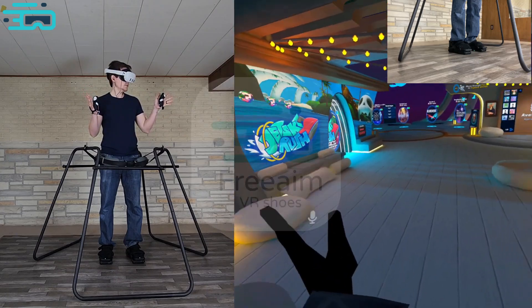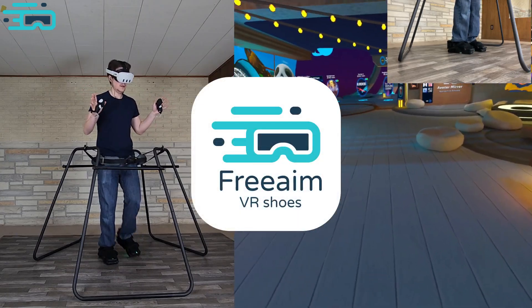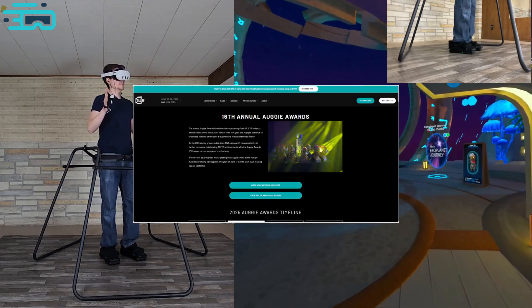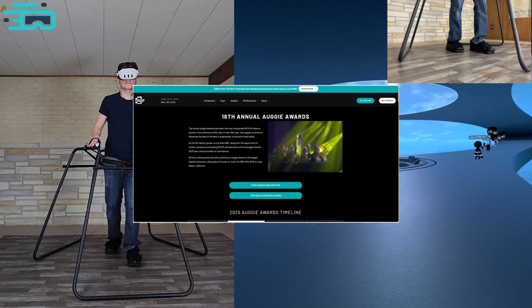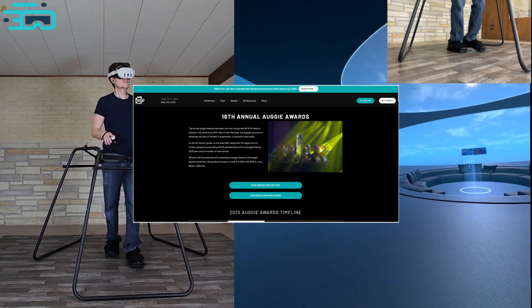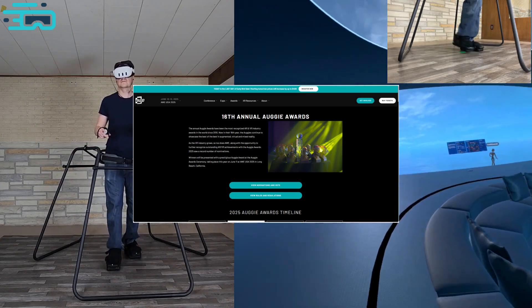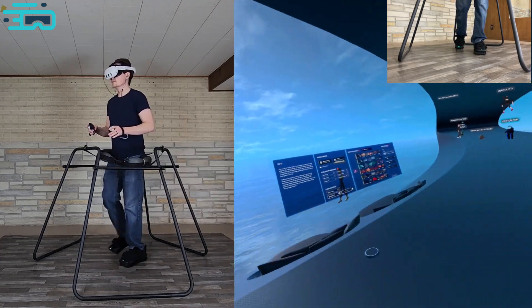Hey everyone, we're FreeAim, and today we've got some exciting updates to share about Quest standalone support with our motorized VR shoes. But first, FreeAim will be at AWE this year and is part of the AWE Augie Awards. If you have time, please vote for us as the best interactive product. Details in the video description or comment. Thanks so much.